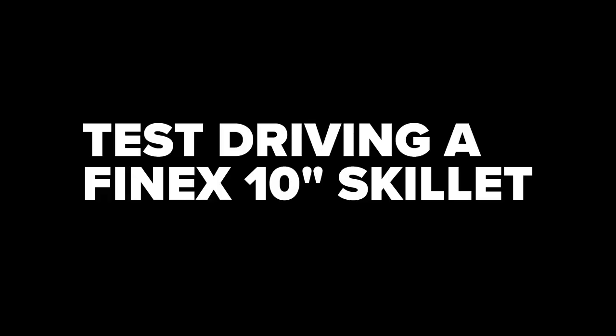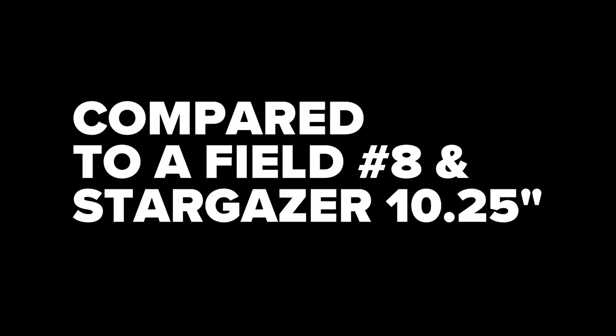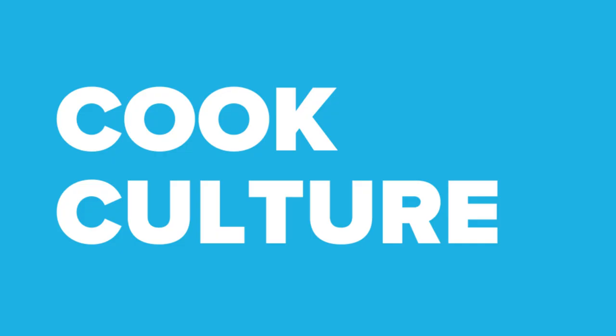All right, so you've got Finnex on your radar — not a bad choice, but I'd like to get into some of the details of what this pan is about and how it compares. There's a lot going on in this pan, and I'm a bit of a purist, so I don't know if a lot of what's going on in this pan really needs to be going on in this pan.